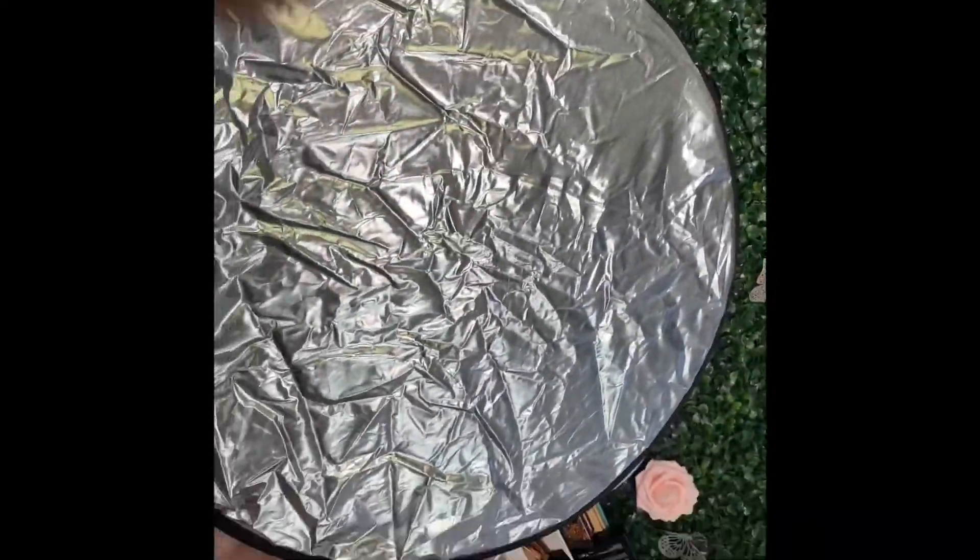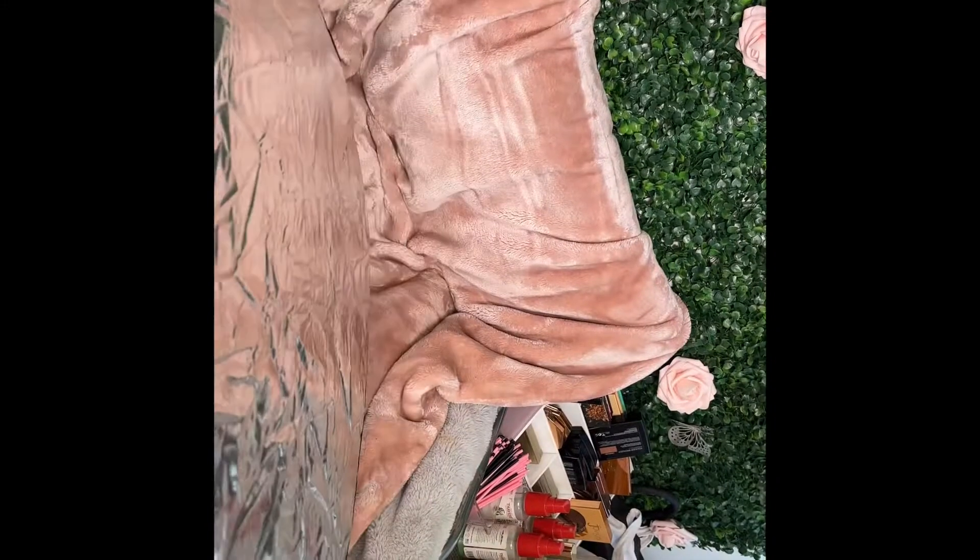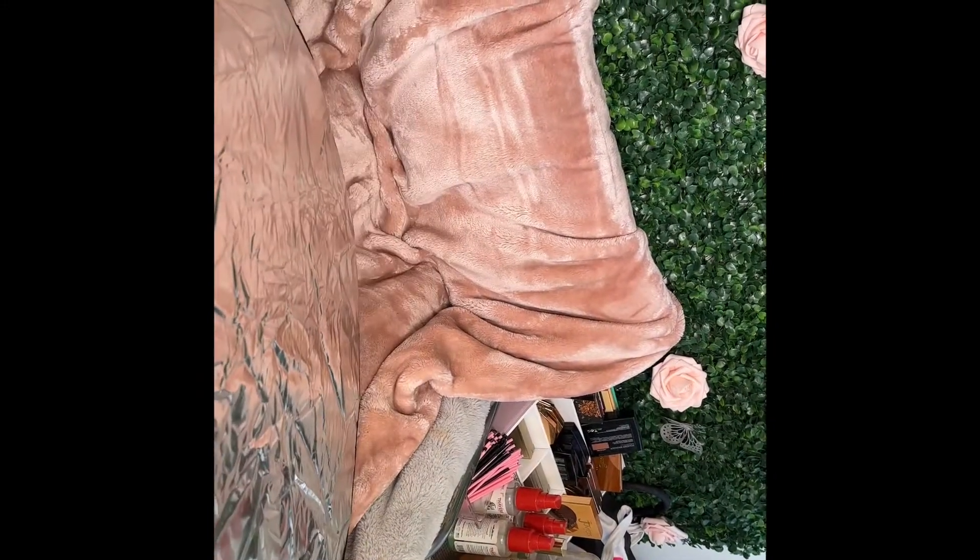I also got this reflector off of Amazon. I have a makeup haul in which I was unboxing this, but I'm having some editing issues with that footage, so if I'm able to recover it I will be posting that very soon.